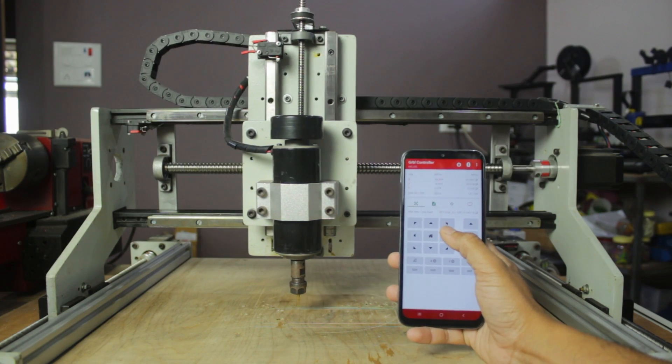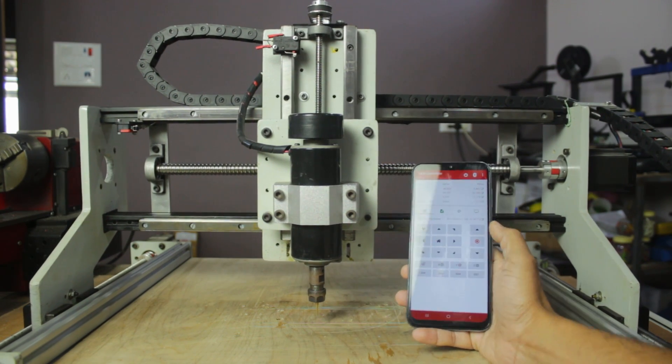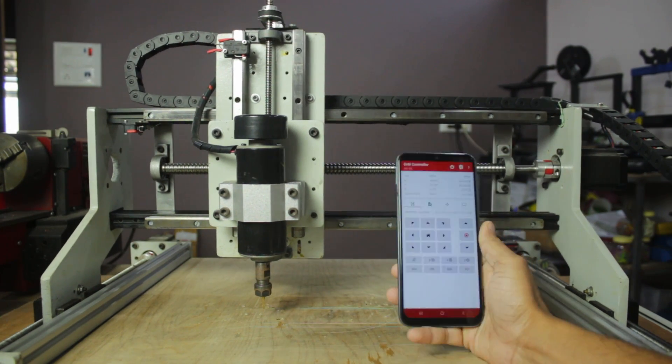So I came up with this solution to control the CNC machine using your mobile phone, wirelessly over Bluetooth. Excited to know how I did this? So let's get started.